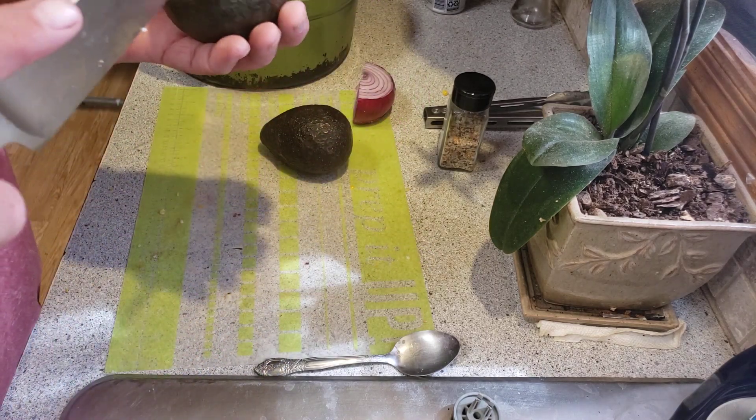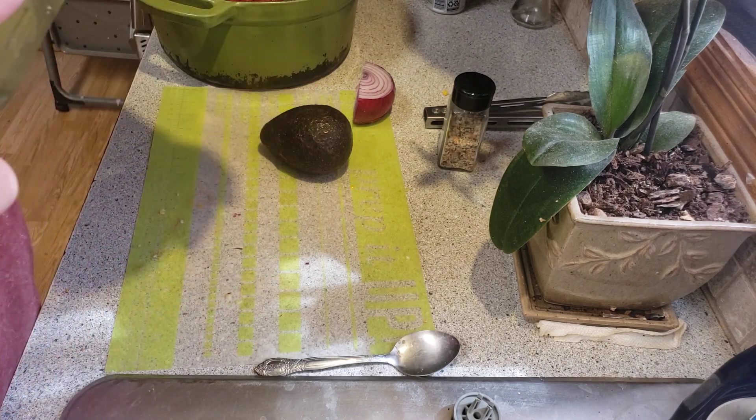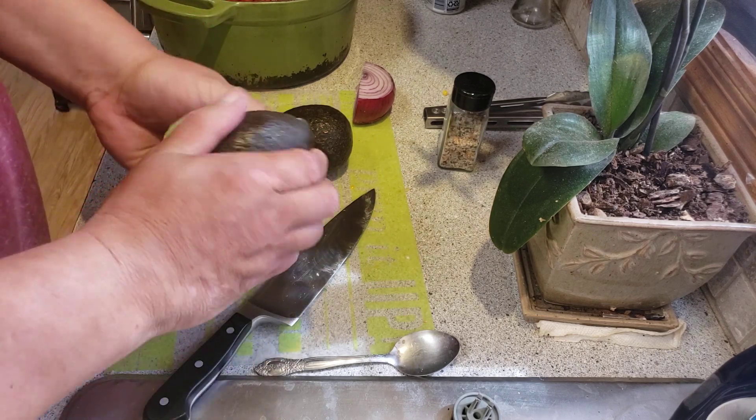All right, next step: avocados. I'm sure everyone knows how to cut an avocado. We got this Mexican grocery store here real close — they have the best avocados.